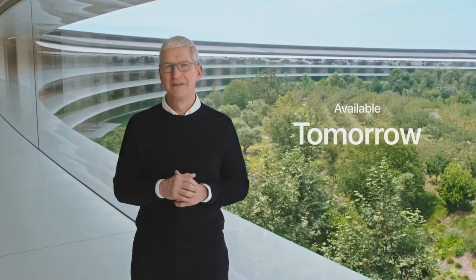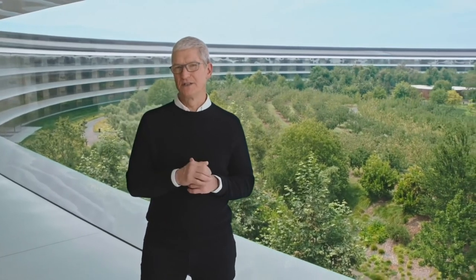All of these new OS releases will be available tomorrow, and all of the products we announced today will ship with these OS updates. Thank you all for joining us.